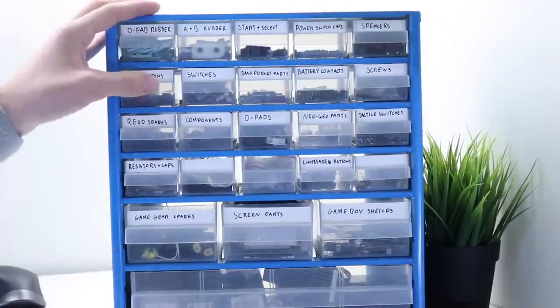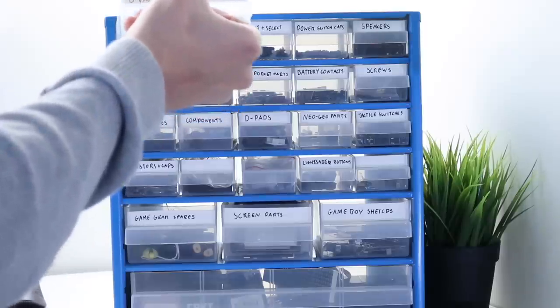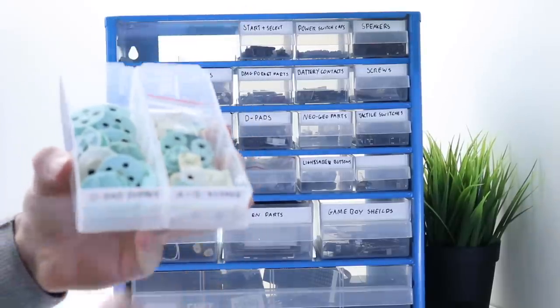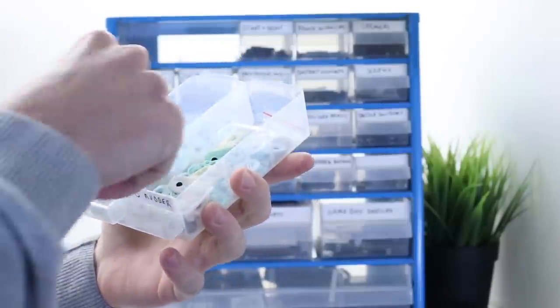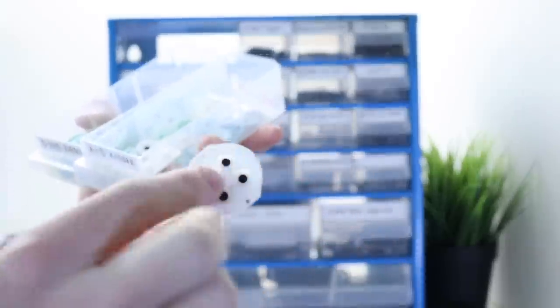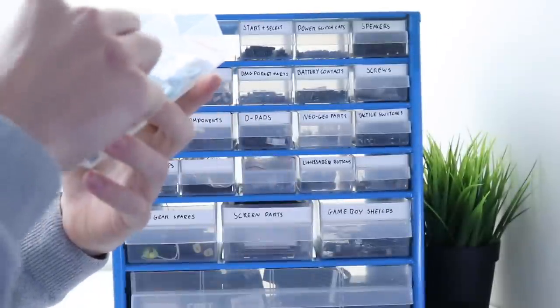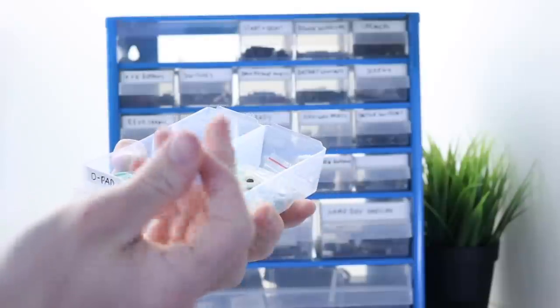So the next thing we need to do is pick out some parts — D-pads and A and B buttons. We also need to pick out the mods we're going to use and hopefully we can make something looking really unique. I've got D-pad rubbers and A and B rubbers. I've actually got these silicone D-pad pieces — it's a rubber but with the D-pad built in, a quite rare mod piece I haven't seen a lot of. Here is the A and B version of that as well, so potentially we might use those.